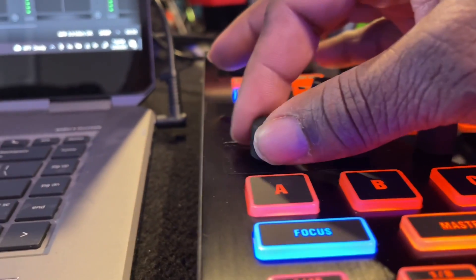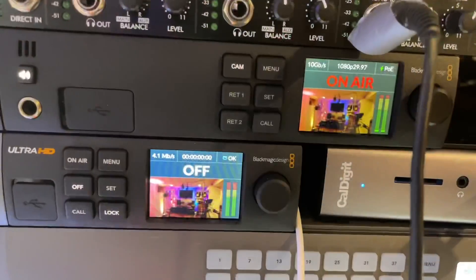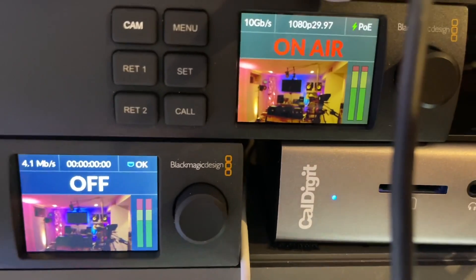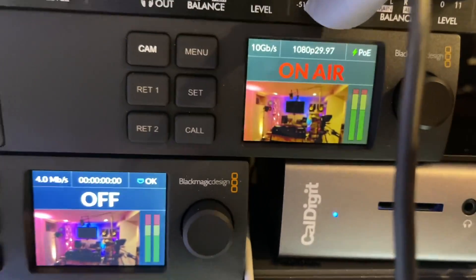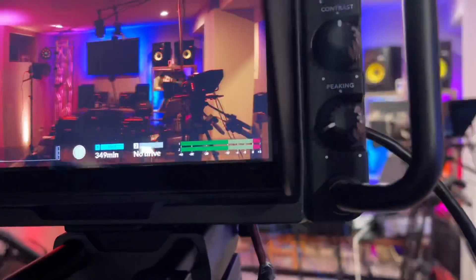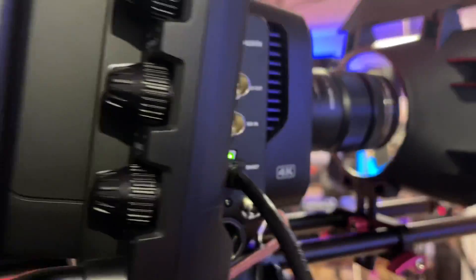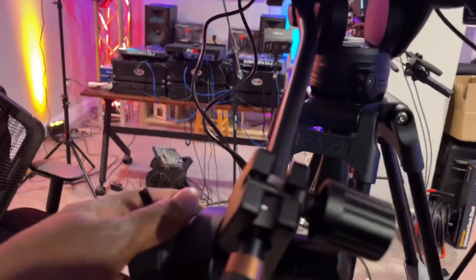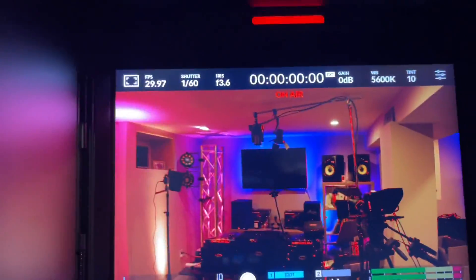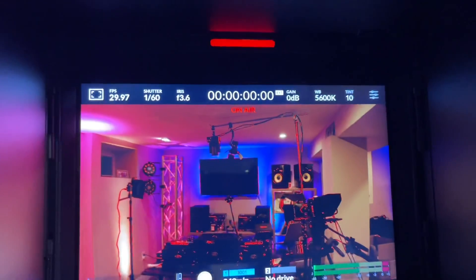CCU DIY. Shout out to Ian. To the new Blackmagic Design Studio Converter. Coming out Ethernet, we have one Cat7 cable going into the camera. Focus control, zoom demand, tally, and everything working.